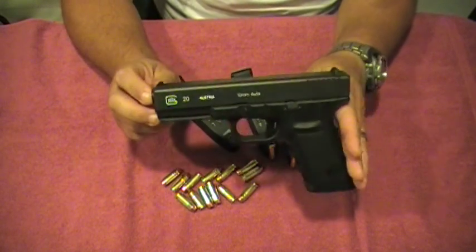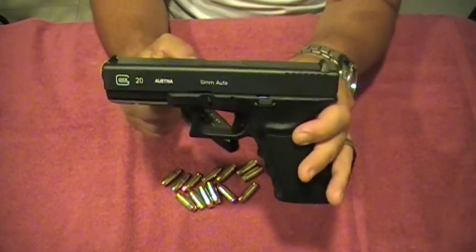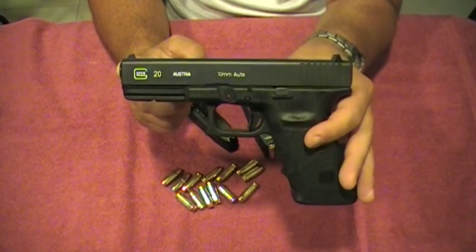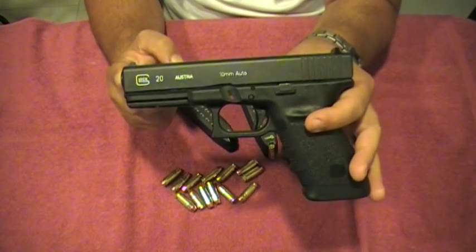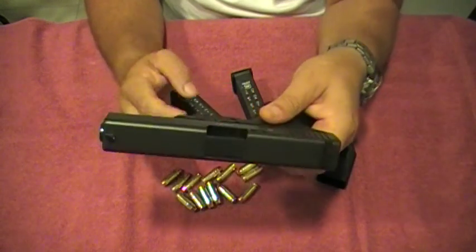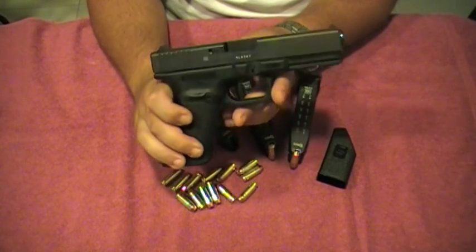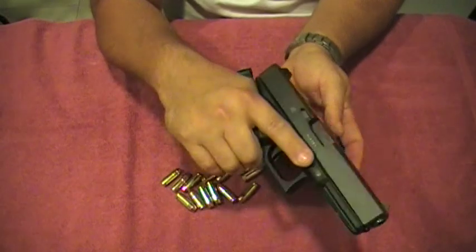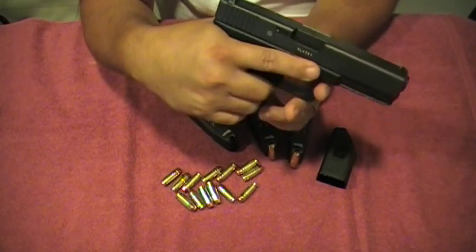Right now, carrying this gun with 15 rounds of 10mm and one in the chamber gives you 16 rounds — that is an extremely large amount of firepower, and not just any firepower. This is very strong, drop-you-down stopping power. Glocks are like the AK-47s of handguns — there are just no problems with them.